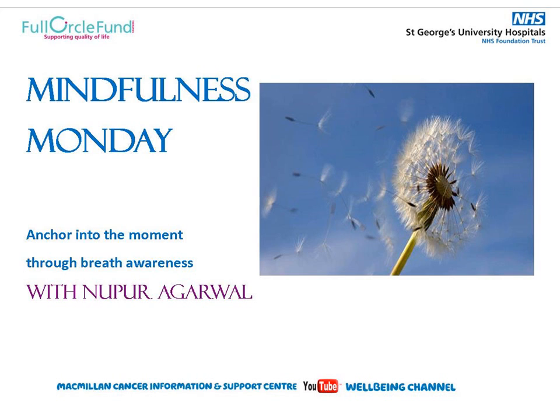Noticing how your spine is — can it be more reasonably straight and erect without straining? Just allowing the body to be in sync, reflecting the intention of your practice today.